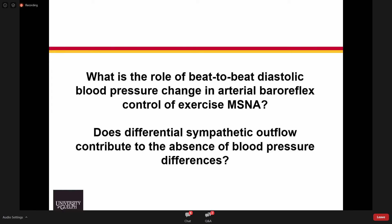Our questions that came from this study are: what is the role of beat-to-beat diastolic blood pressure changes, or rate of change, in arterial baroreflex control? And is there a capacity for differential regulation of sympathetic outflow that may explain the absence of blood pressure differences during exercise?